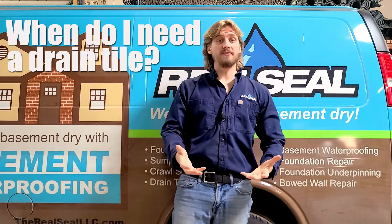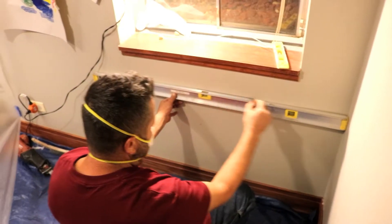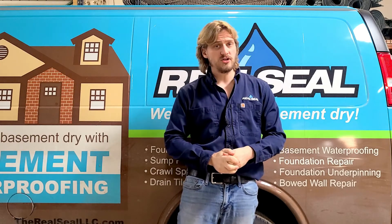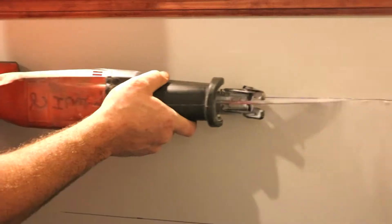When do I need to have a drain tile installed? First, if you are seeing water come up through the cracks in your floor or through the seams where the wall and the floor meet — this means there's a lot of excess water built up underneath your floor that's trying to push its way through. The other situation is when you're going to be finishing your basement, because the last thing you want to do after finishing a basement is to rip it all out in order to install a drain tile system.